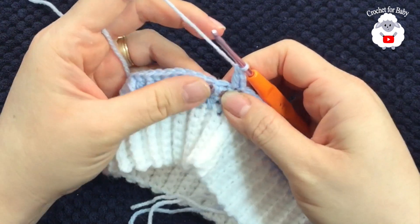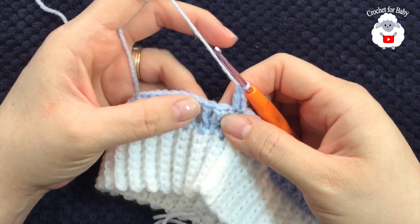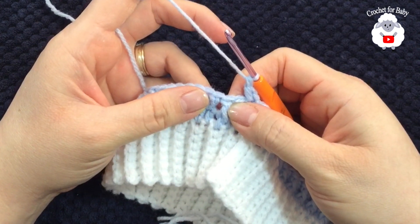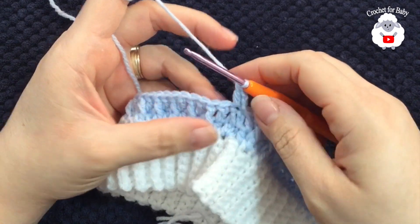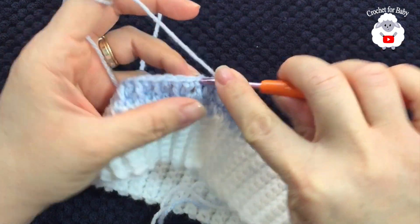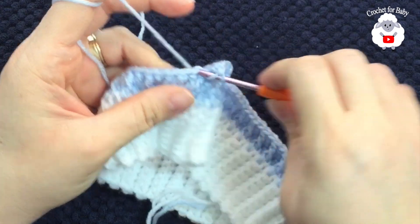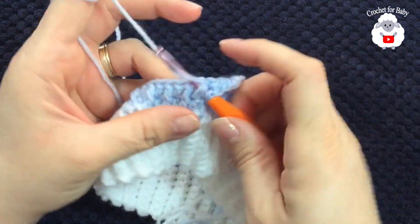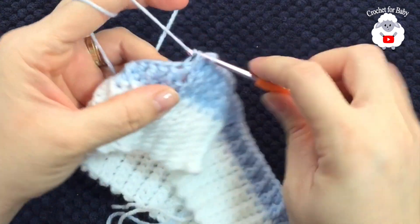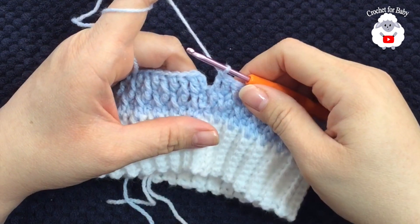From here on, all the double crochets from the previous row that are not front post double crochets — in this second row we're going to work them as front post double crochets. And the front post double crochets from the previous row, we make a double crochet on top. So: this next stitch is a double crochet, so make a front post double crochet. Then double crochet on top, front post double crochet, double crochet on top of the next front post double crochet. Continue like this to the end.